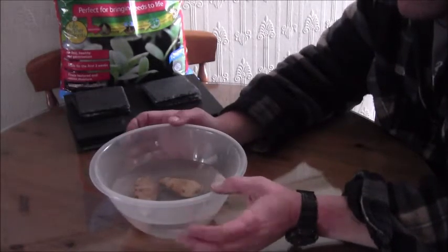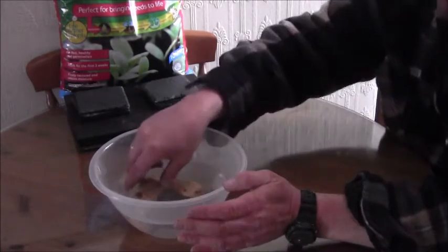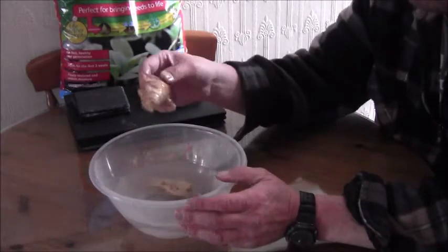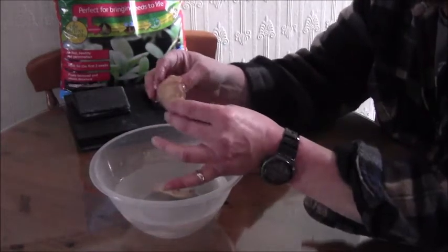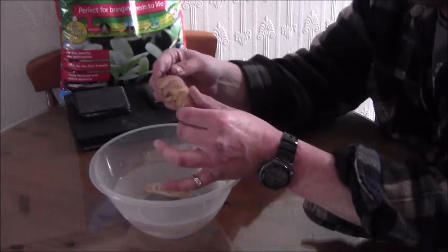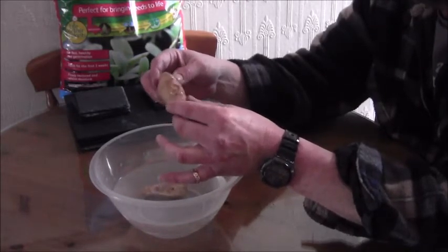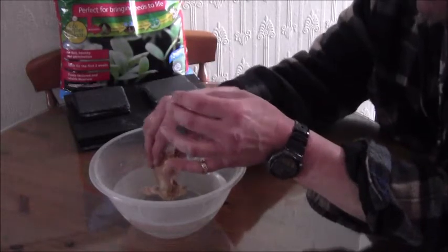What is recommended - because I've been looking at different YouTube channels - is if you get the brown ginger, you know, it's hardened off and everything, is to give it a soaking for about 24 hours. So that was put in yesterday.